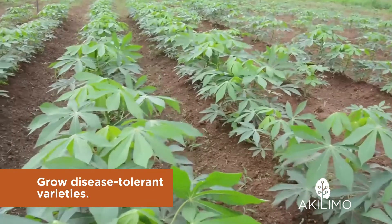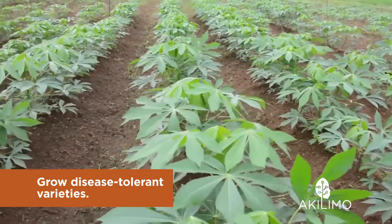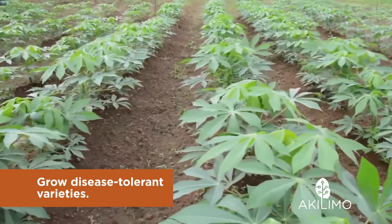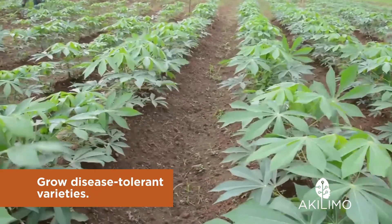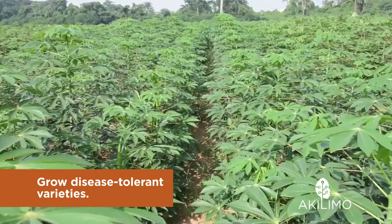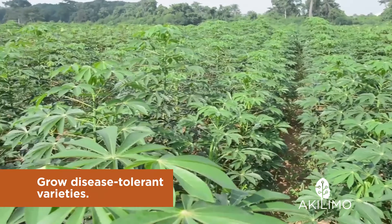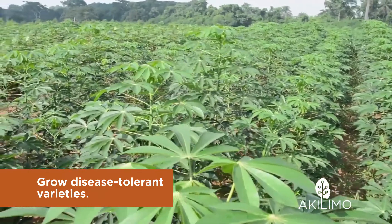The first thing you can do is to grow disease-tolerant varieties. There are no varieties of cassava that are fully resistant to diseases, but some varieties are more tolerant to diseases than others. Tolerant varieties will not become infected easily, and diseases will only develop slowly in them.